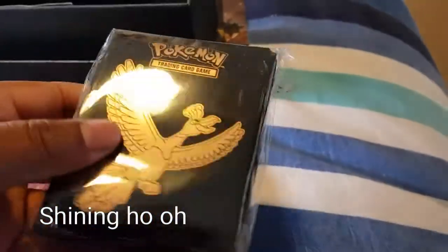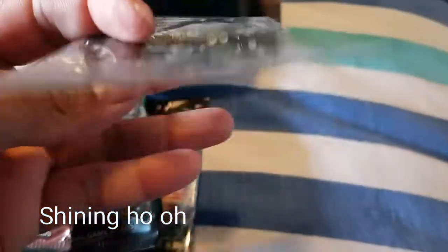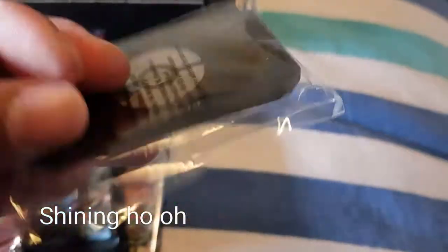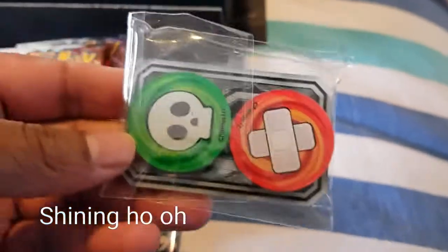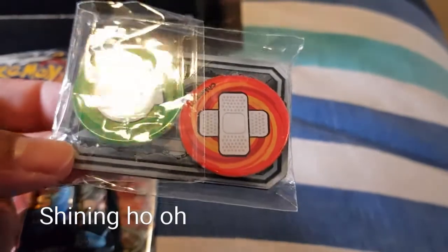And then we have some sleeve protectors for the cards, so that's nice. What else do we have? Got some dice - that's pretty cool. And then last we have the GX marker I think it is. I don't really know how to play the game so I don't know what these actually do in the game - if you know, you can let me know in the comments.